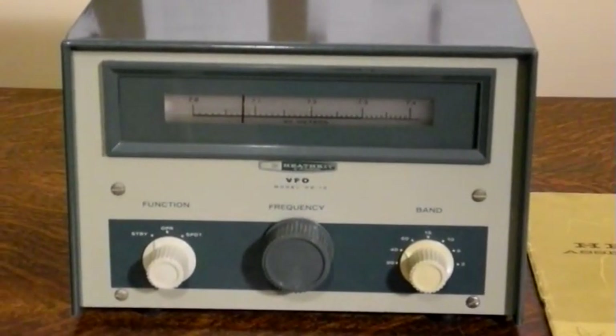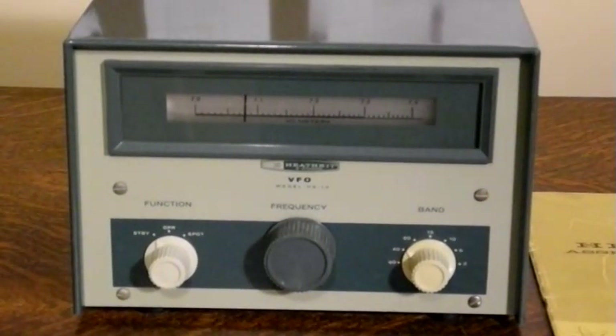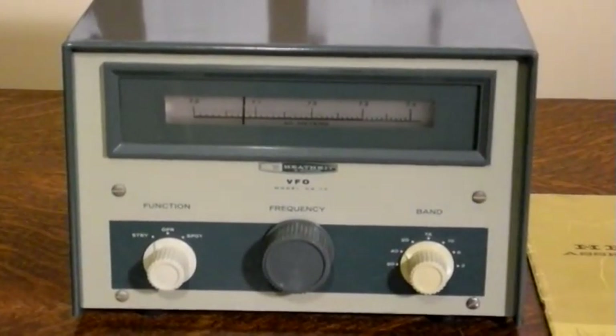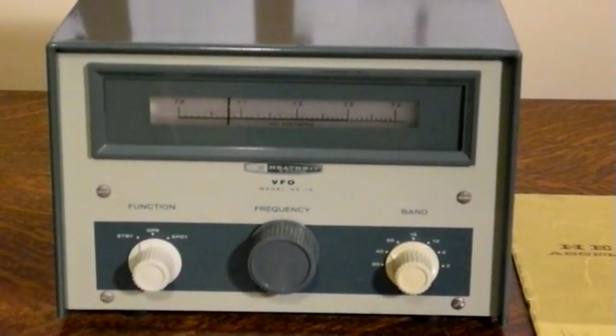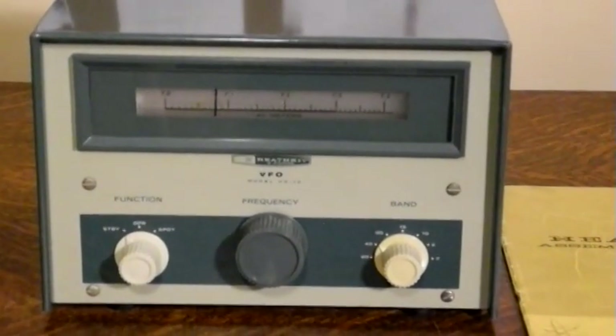The circuit makes use of two tubes and puts out about 5 volts RMS of RF. It features an illuminated slide rule dial that rotates with the band switch. It supports 80, 40, 20, 15, 10, 6 and 2 meters. The DX-60 didn't support the 6 or 2 meter bands. It required an external power source, which could be supplied by the DX-60 transmitter. The manual also describes a suitable power supply that could be built if needed.